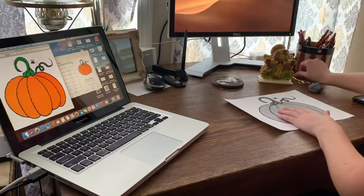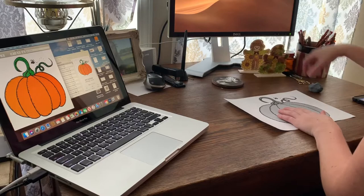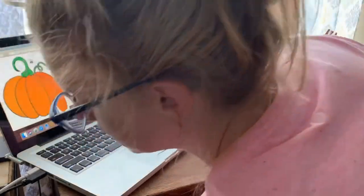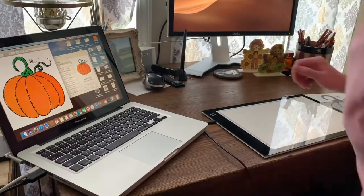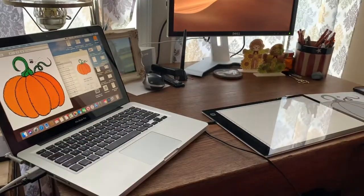First, what you need to do is find what image you want to use on your embroidery. I'm using this simple pumpkin — I really liked the size and the layout of it. I will link this image down below and give credit to the person who designed it.